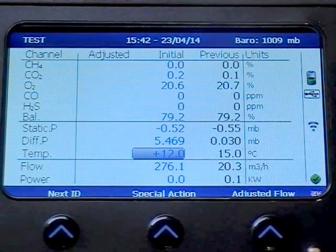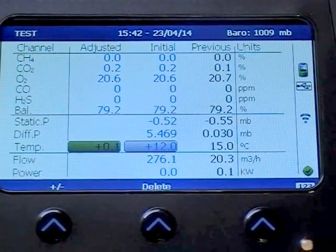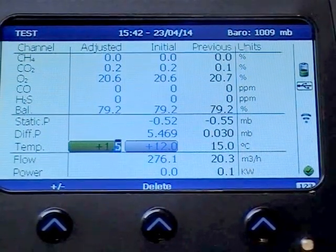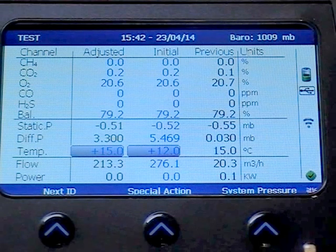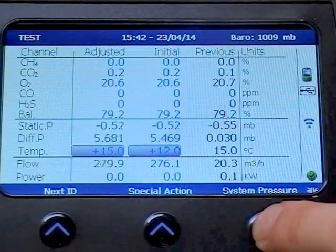Once you have made your adjustments, press Adjusted Flow and input the new temperature. Allow the static and differential pressure to stabilise again, and then press System Pressure.